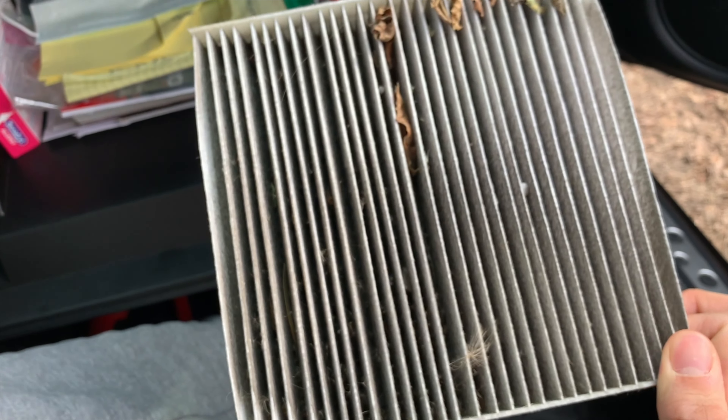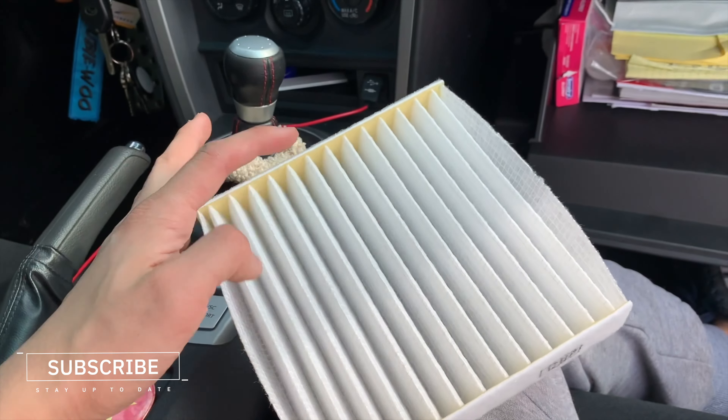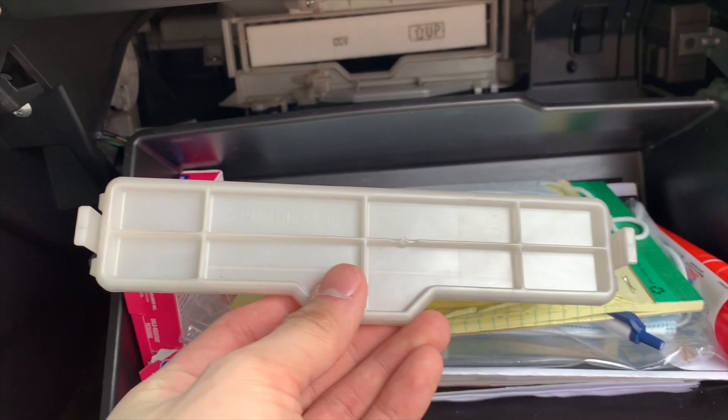This is the old filter and that's the new one. For the new air filter, just notice how it says 'up' right here, so just put this in there like that. After you put the new one in, you just put this cap in.